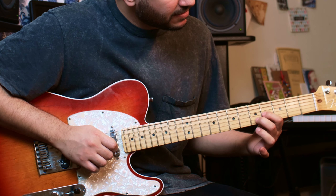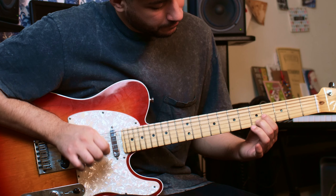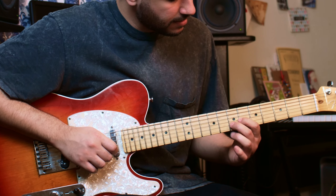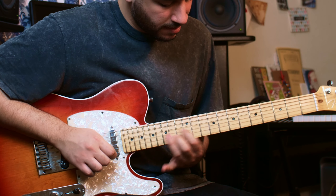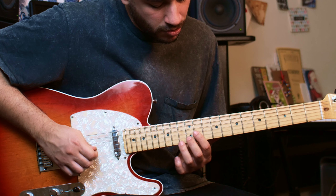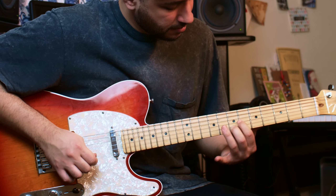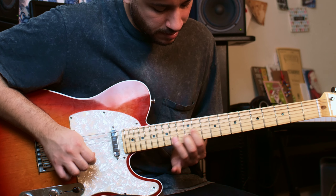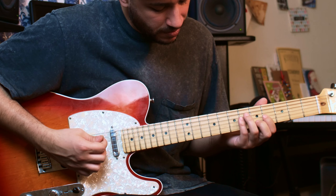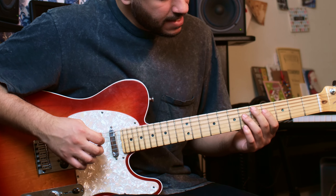Then I go down so my index is on the 4th fret and the middle finger is on the 5th fret — still on the 3rd and 2nd strings — and I just slide it two frets up, so it comes to the 6th and 7th. When doing this, you can do the same notes but mute it before, or you can do the 4th muted — it might be a little bit harder. It's up to you, but you can just do it on the chords.